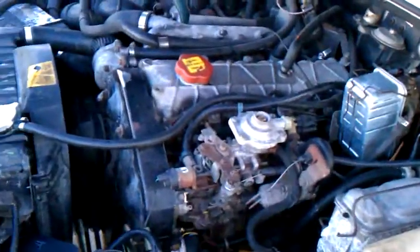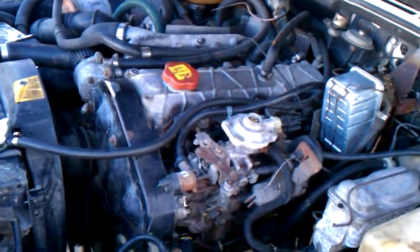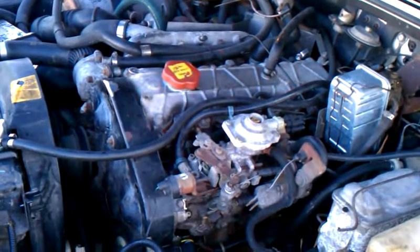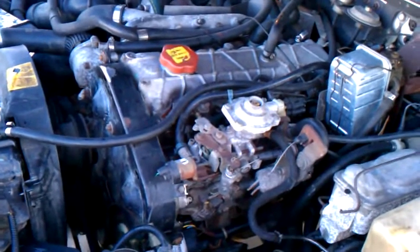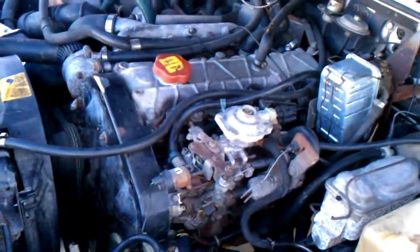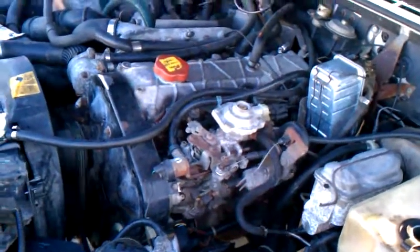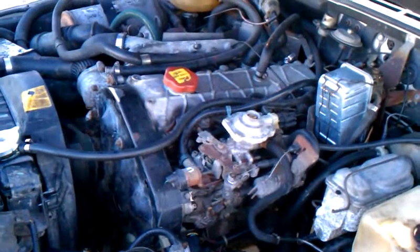Hopefully once everything's adjusted right and back in place it'll come back down. Next Wednesday it's due to go in — it's about a 10-mile trip. Now I can at least drive it without worrying about it dying at a stoplight or having to keep my foot in it. Just wanted to show you guys how it's getting a little bit better. Hopefully after next week I won't have to keep fiddling with it and can just drive and enjoy it the way it should be.